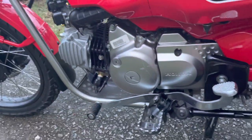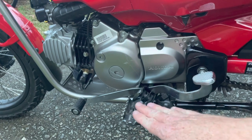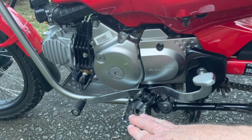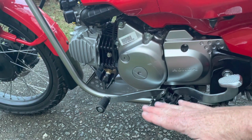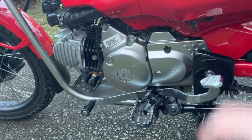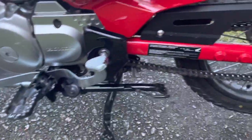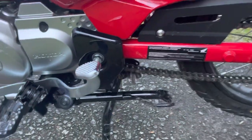One thing I changed is I took the rubber out of the foot pegs. I like this more for grip on your boots, but it does lower your foot down more, and it feels like you start hitting the rear shifter more with your boots. Also, about 300 miles in, I've already got a loose chain — look at that — so I'm going to have to adjust that.